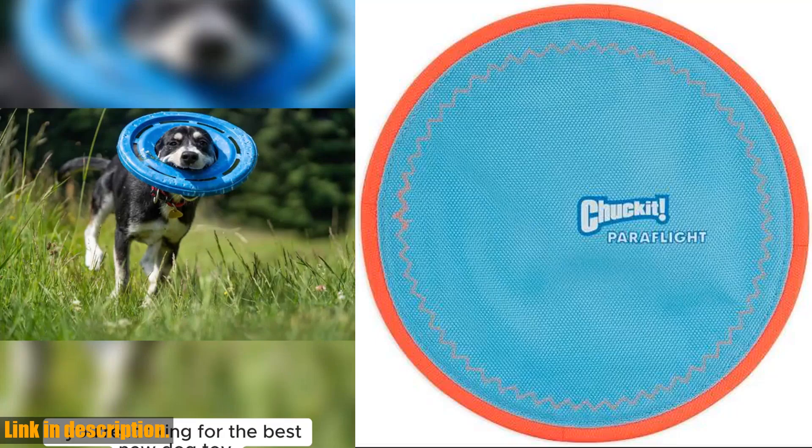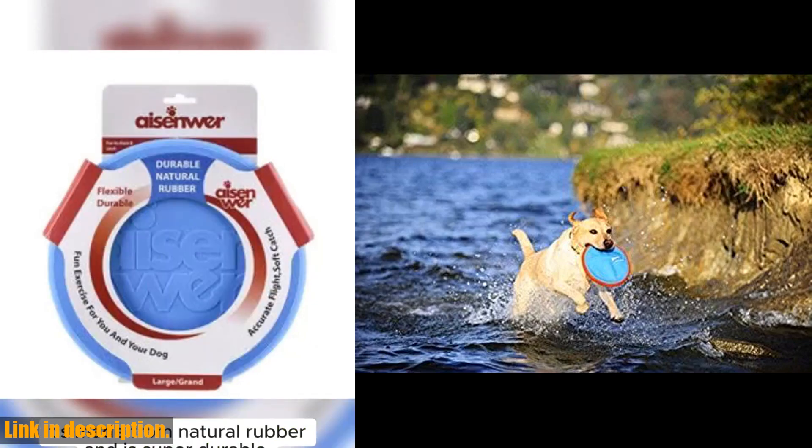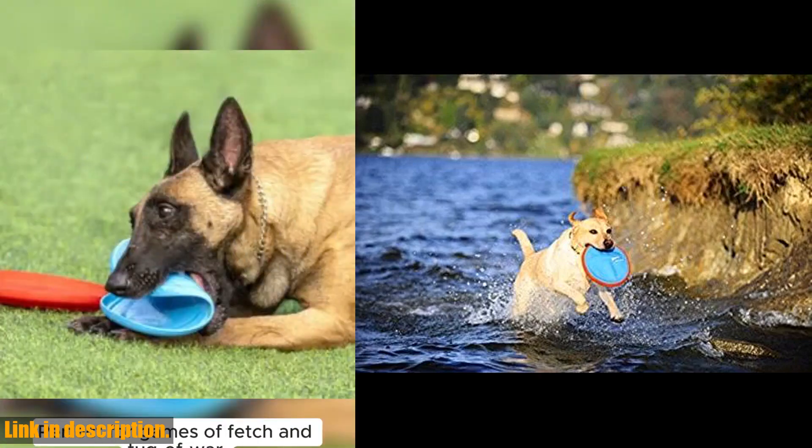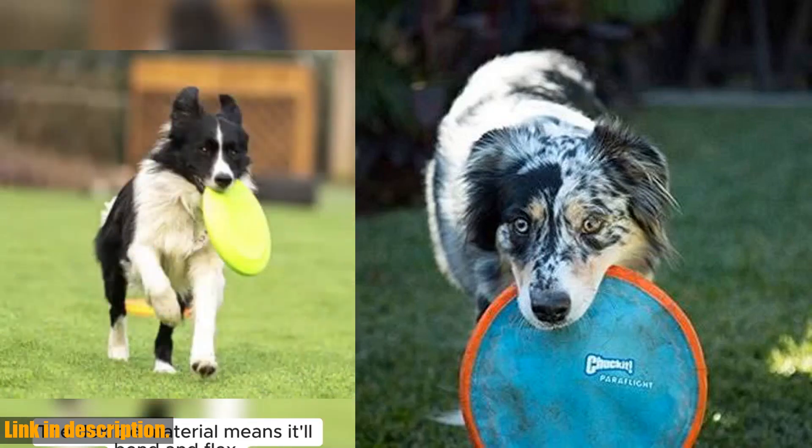Hey there, dog lovers. Today, I want to introduce you to the Chuckit! ParaFlight Flying Disc Dog Toy. This fantastic toy is designed for action-packed games of fetch, perfect for high-flying fun and long-distance flight.